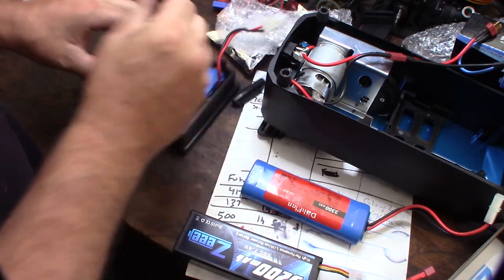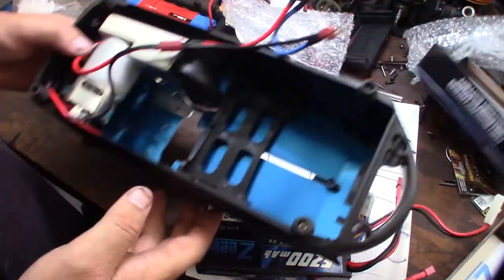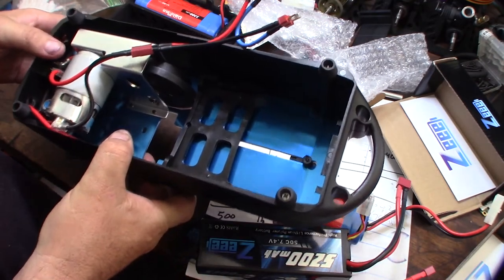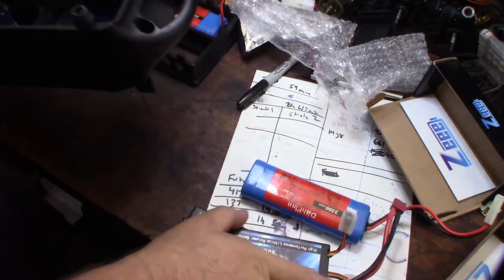So I might have to redesign the mounts in this bump box. This is for a different bump box I have. Batteries look good. Link down below if you want to get them.